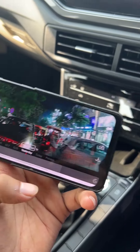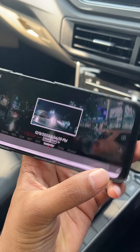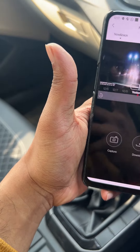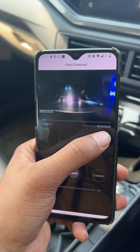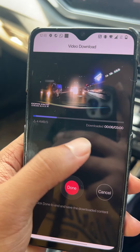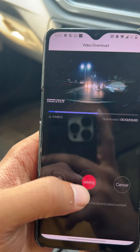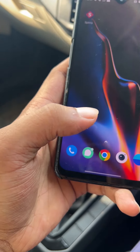The dual channel camera is highly recommended. These are the past recordings, and if you want to download a clip, you can just click on this button and it will give you an option to download — you can see the video up to 3 minutes. You can download the video live, and when downloading is done, you just press done and it saves to your gallery. That is as simple as it can get.